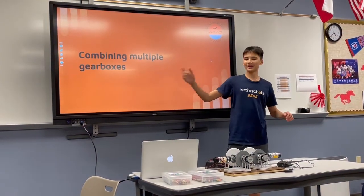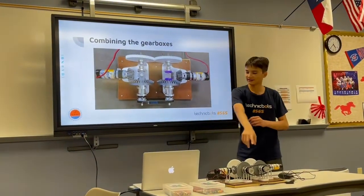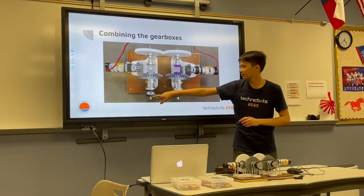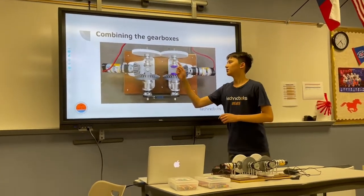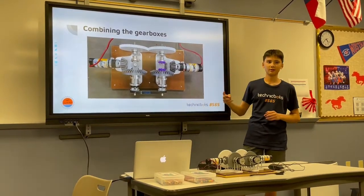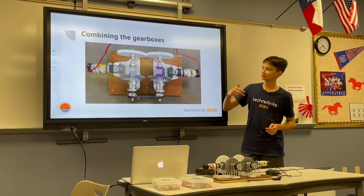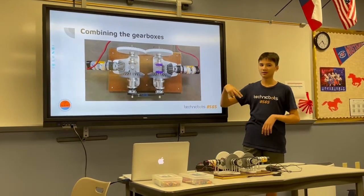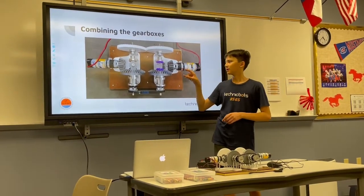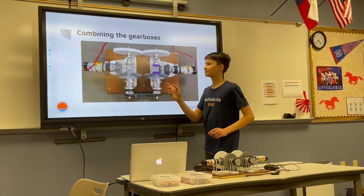Now for the main highlight: combining multiple differential gearboxes together. When you combine two gearboxes in a specific way — where one of the corresponding outputs is connected by belt and the other by gear — you can create a system which can control two different outputs, each with double motor power, but only at separate times. This is really important because to control two outputs each with two motors would normally require four motors, but with this configuration you only need two.